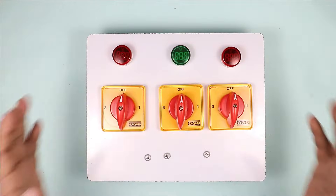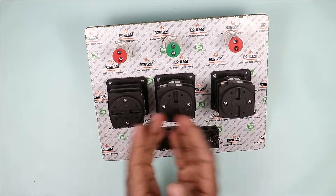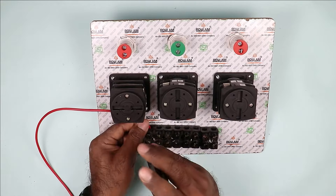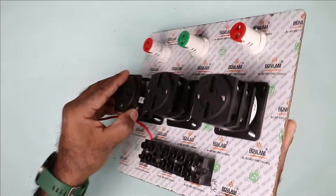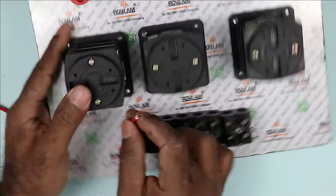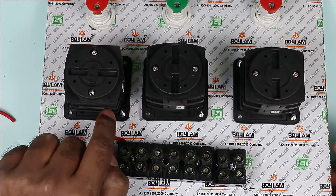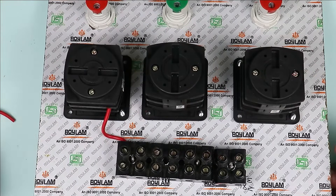How to do the connection? Let's understand. The connection of this changeover switch is very simple. To these 3 selector switches, we have to provide power supply of each phase — R, Y, B. So I am taking this red wire and connecting it with the first terminal. Now I am taking this red phase power supply and in this selector switch, there is a marking. The terminal on which A1 is written — there you have to connect R phase power supply. So I am connecting this wire with the A1 terminal of this selector switch. From the point where R phase is connected, loop a wire and provide R phase supply to the next selector switch.